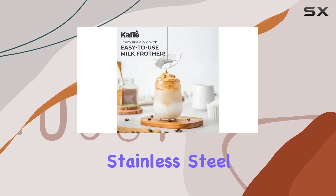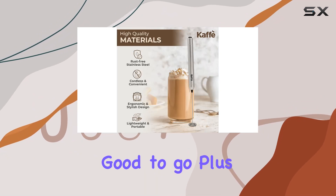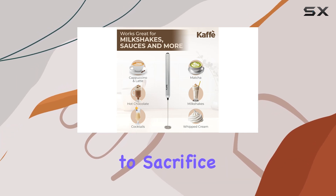thanks to its durable stainless steel components. A quick rinse under warm soapy water and you're good to go. Plus, its cordless design and compact size make it perfect for travel, ensuring you never have to sacrifice your favorite coffee